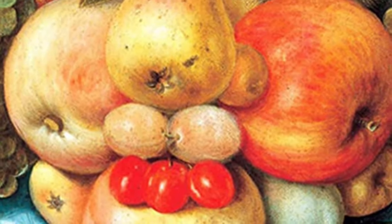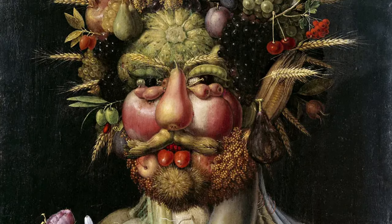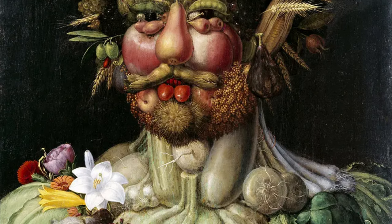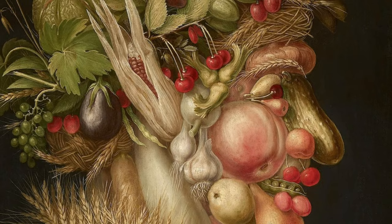Do you see it? The face made out of fruit? This is the work of a 14th century Italian artist named Giuseppe Arcimbaldo. He is best known for imaginative portraits made from objects like fruit, vegetables, fish, flowers, and books. Today we are going to create our own portraits inspired by his paintings.